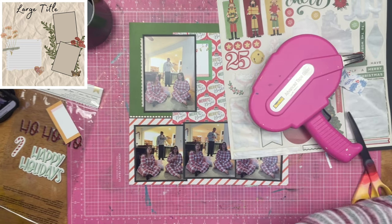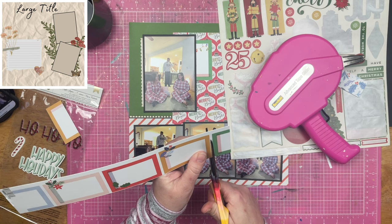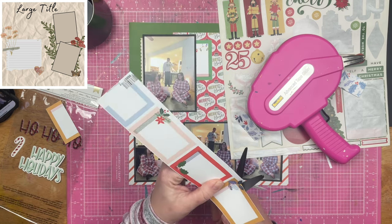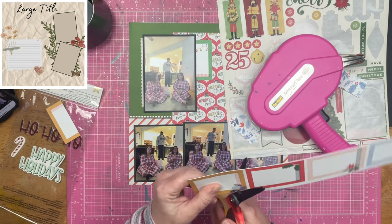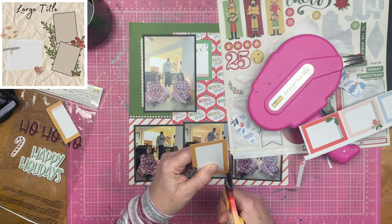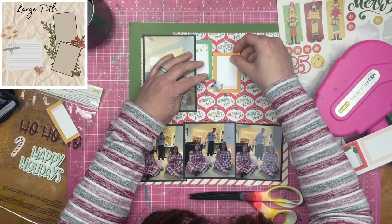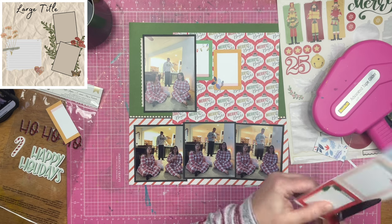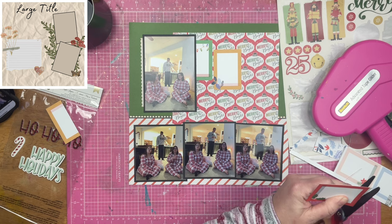When I was doing this layout, was I thinking about that? Heck no — I was just saying I wanted the bigger photo up at the top. So I've got this pink fresh paper that you can see me fussy cutting, and they look like a bunch of Christmas frames. I'm going to take a variety of them and place them on this layout. That is where my large title is going to be placed. So I do end up with four of them, and I kind of stagger them across the top of the page.